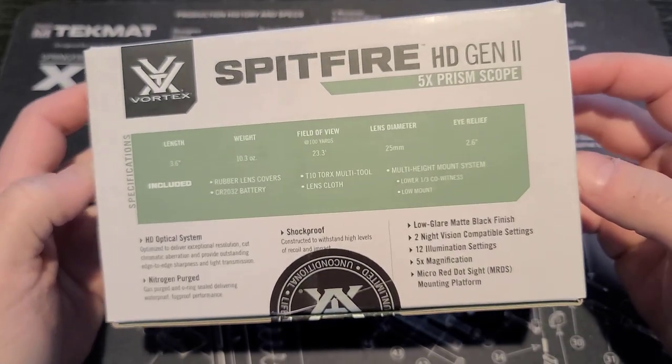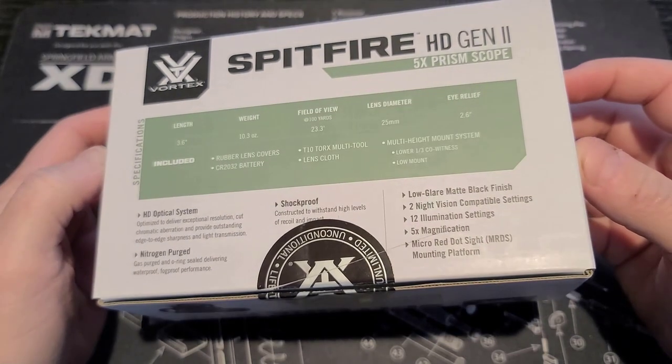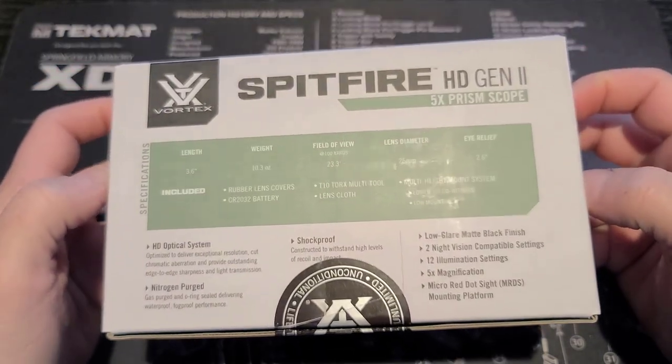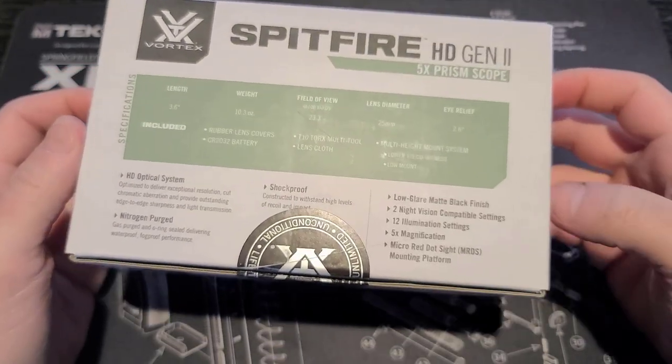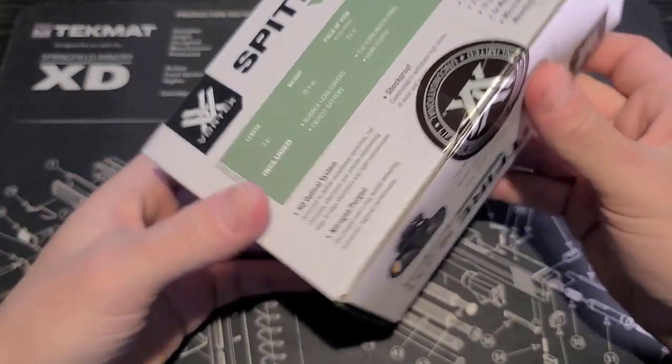These days, you can get night vision so cheap — you don't have to spend a few thousand dollars on a PVS-14 or something like that. You can purchase something like an Aurora Psyonix for about three or four hundred dollars, which will give you pretty good night vision capability. So having red dots that don't have night vision settings almost seems like a waste to me.